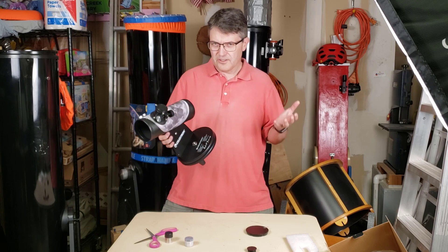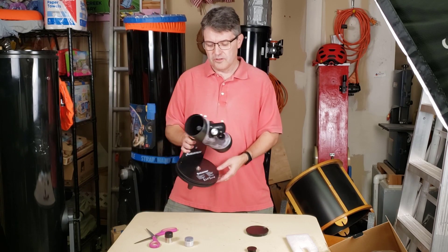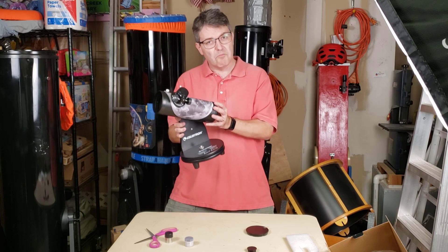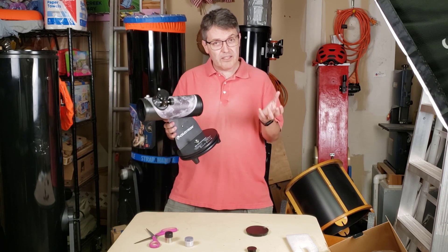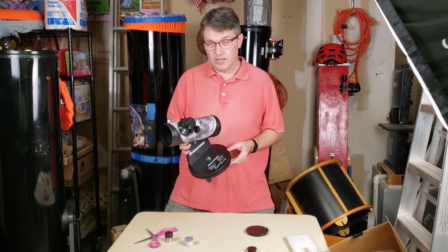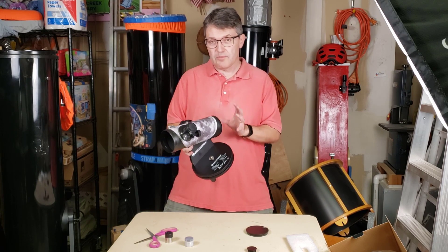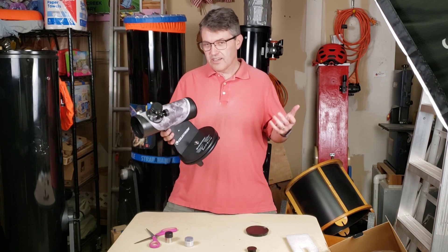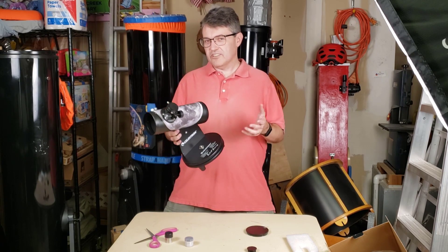We need to talk about spherical mirrors. All reflective telescopes have a mirror at the back shaped like a bowl. The bowls come in various shapes — cheap mirrors have a spherical shape, and higher-priced mirrors have a parabola, or in three dimensions, a paraboloid shape. Rather than tell you why that's important, let me just show you.